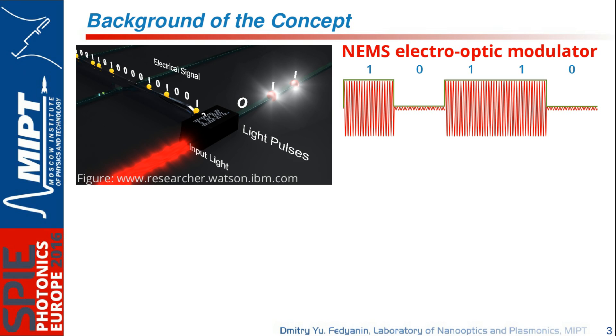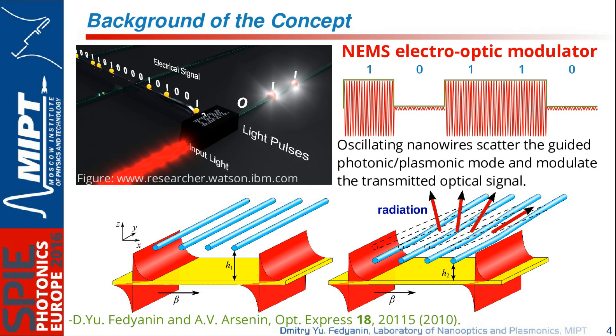The main idea was to use nanowires to achieve this modulation. If we consider a nanowire array of four or six nanowires placed above a nanophotonic or plasmonic waveguide, when the separation distance is large there is no interaction. But as the distance between the waveguide and the nanowire decreases, the propagating guided photonic or plasmonic mode starts to interact with the nanowires, which scatter the radiation, and the transmitted power is lower than the incident power — this is the concept of the modulator.